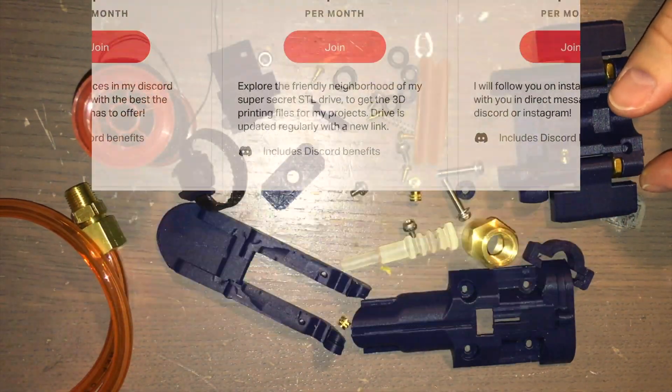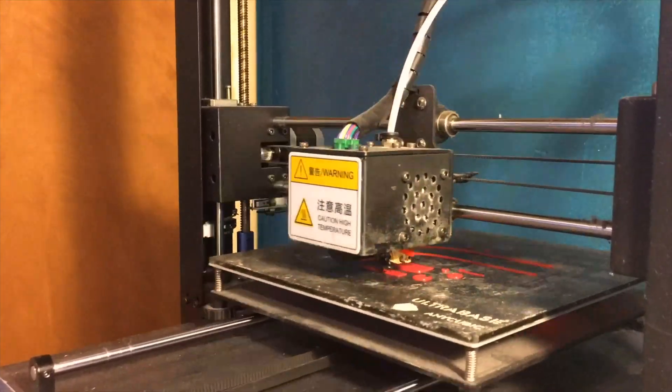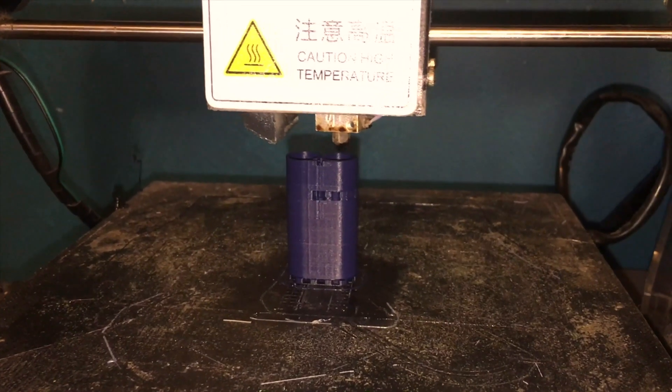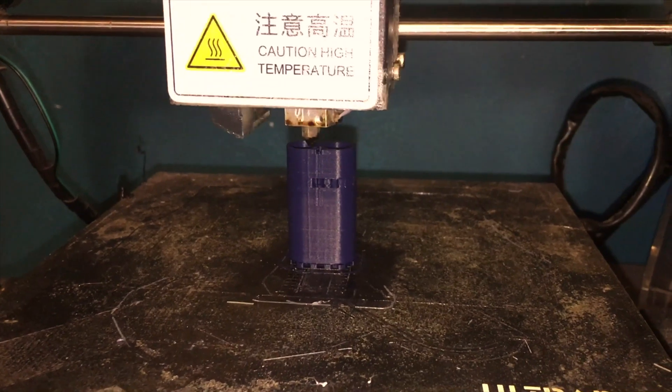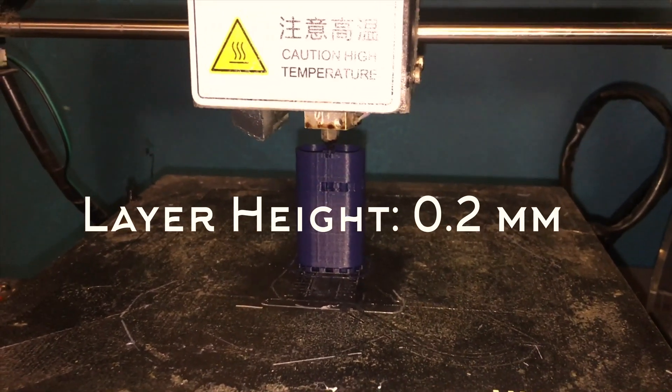Once you download these parts, you're going to want to print all of them using your best print settings. You don't need too much accuracy for these parts. You might want to go towards 0.2mm layer height, or whatever you or your printer is comfortable with.